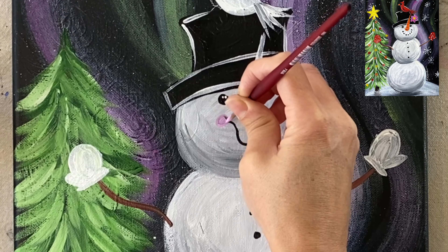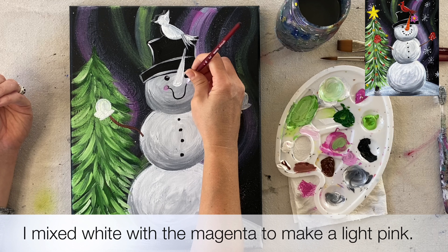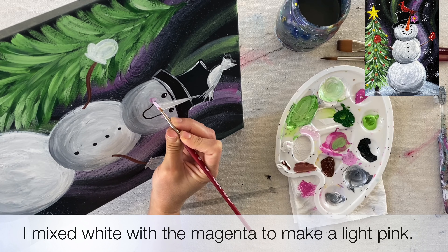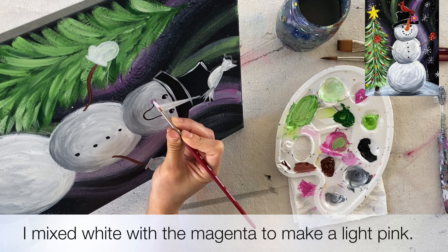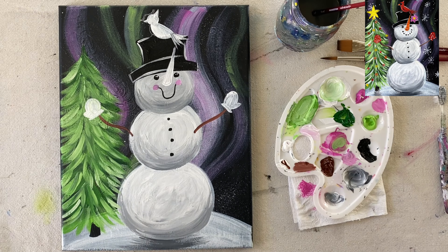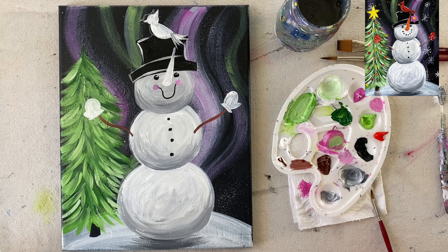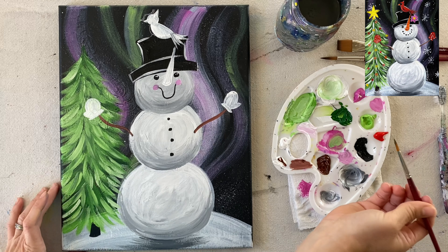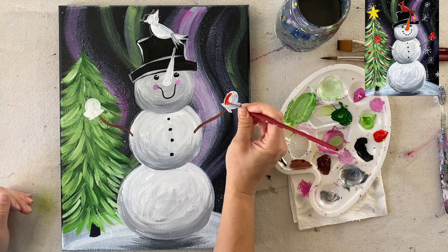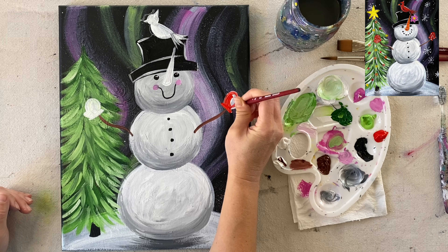Next we're going to do the arms. The arms were done with burnt umber with a little bit of titanium white mixed in. Rinse off the brush and load a little burnt umber and titanium white — about three parts brown, two parts white — just to make it a little lighter since dark brown may not stand out very well. To create a really thin line for the arms, make sure you're loading the paint right on the tip of the brush.